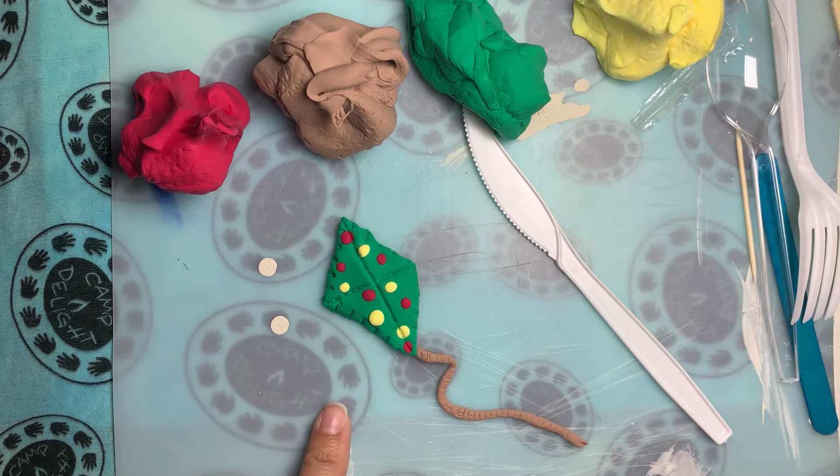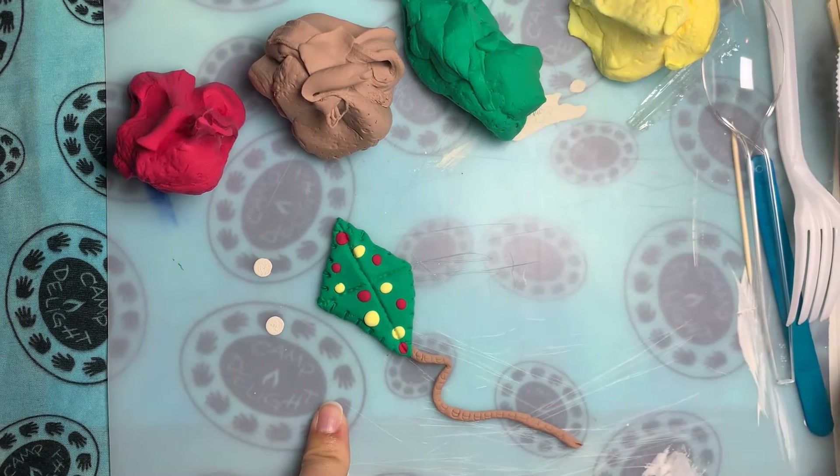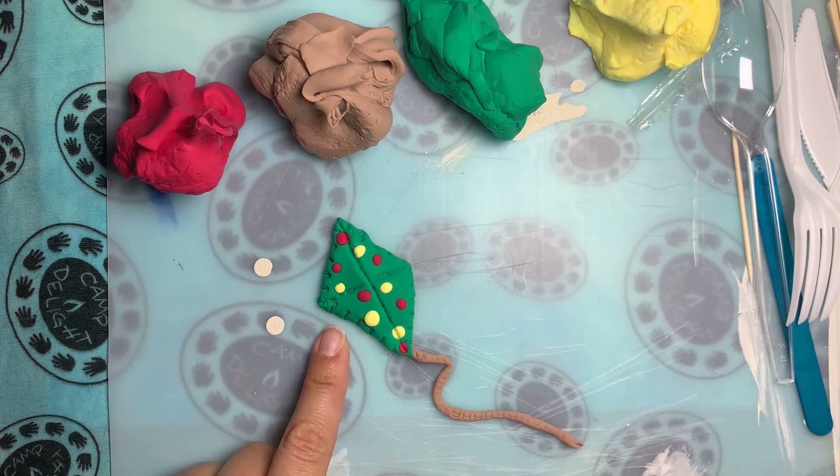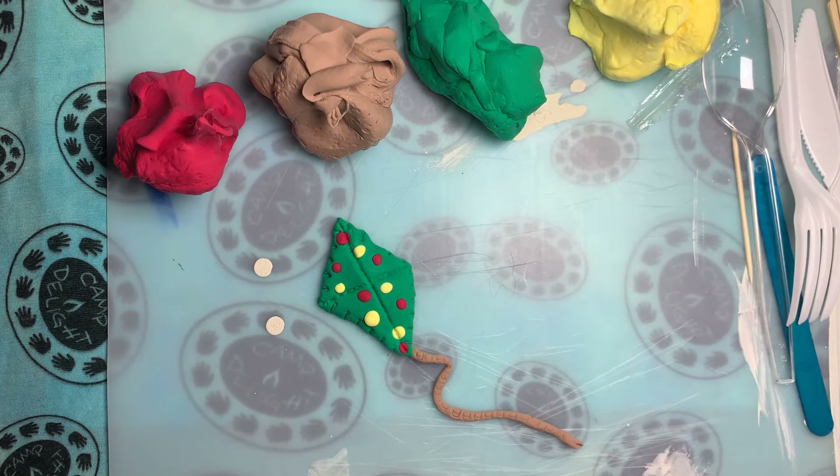I'm going to let my kite dry for at least 24 hours. If it's a muggy day out, you might even want to let it dry for more. You'll notice that it will still have a kind of foamy texture, but it will dry and you'll be able to use it as a magnet or as a little decoration. Here are some examples that I've already made that have completely fully dried.